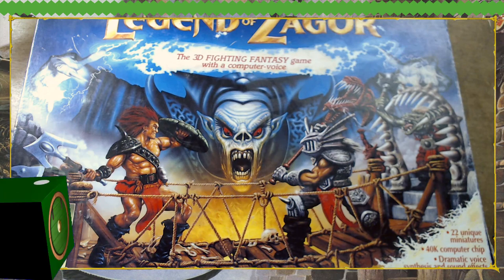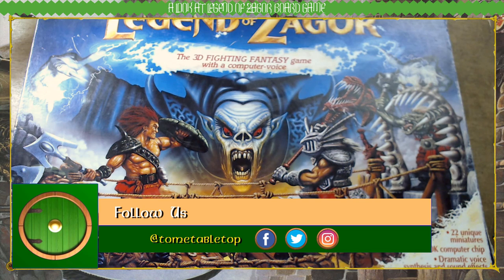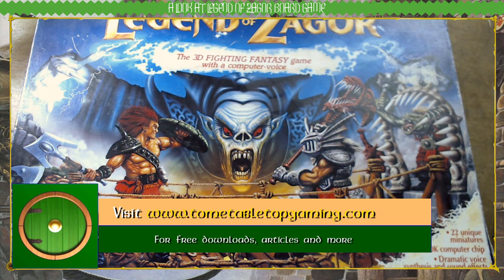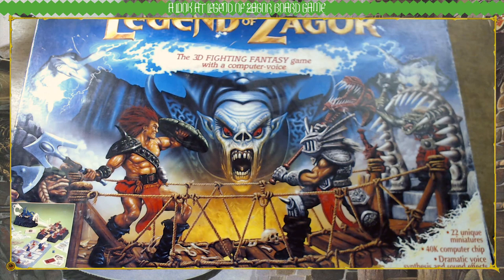Hello, welcome to another Fighting Fantasy Friday. In the look at my collection video, we briefly touched upon this, the Legend of Zagor. I said we wouldn't have a detailed look there and then because I'd save it for its own video. This is that video.